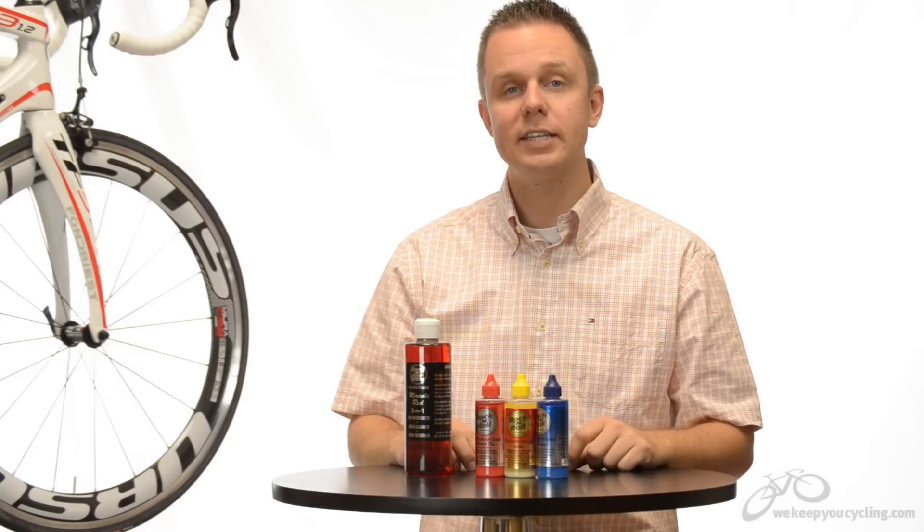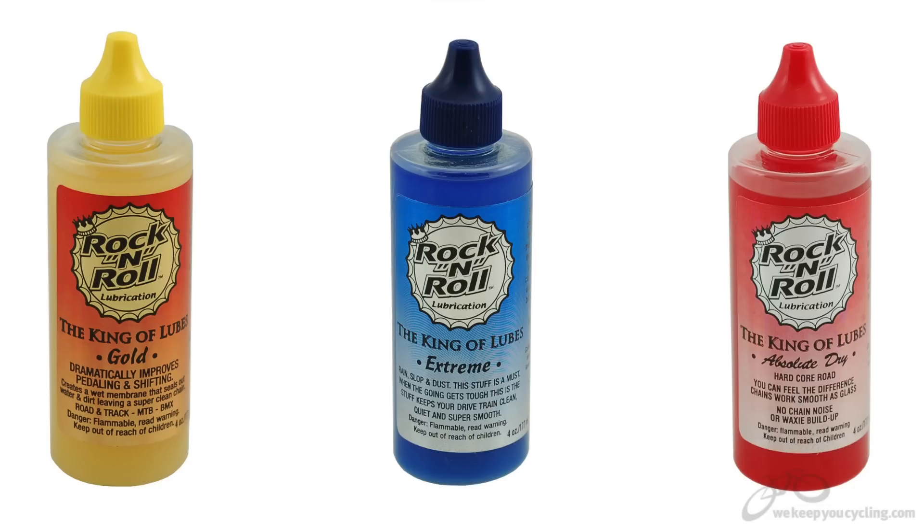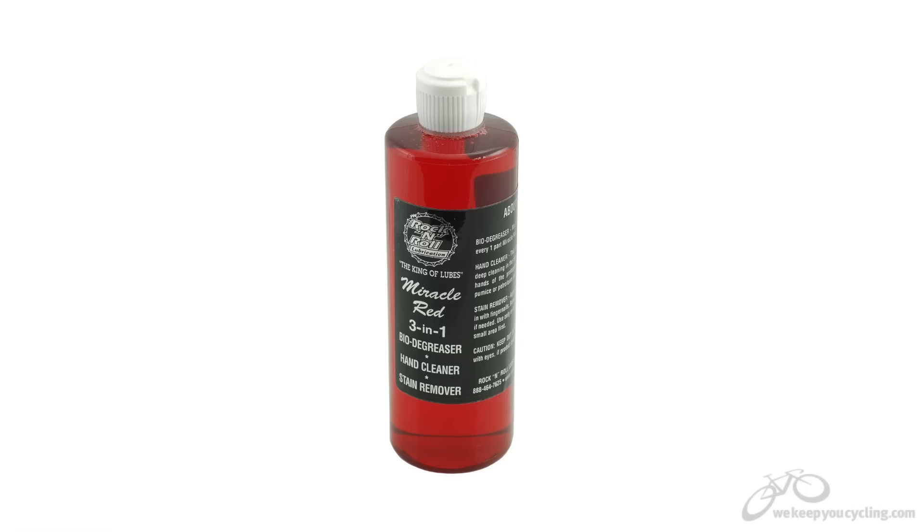Hi, I'm Rob from We Keep You Cycling and today we're looking at the Rock and Roll line of lubes and their 3-in-1 Miracle Degreaser.